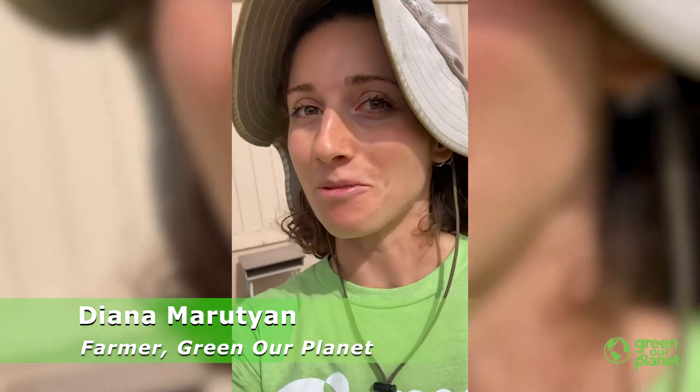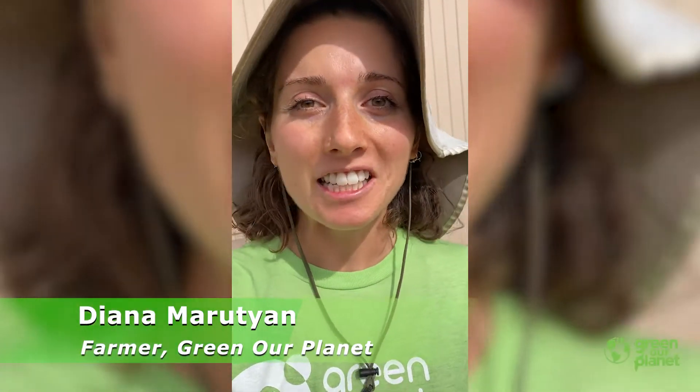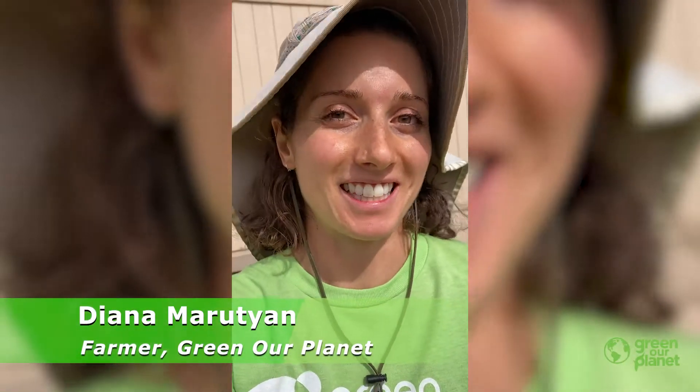Hi y'all, it's Farmer Diana with Greener Planet. I'm out here at Elaine Wynn Elementary School and I wanted to teach you a little bit about okra and how to save its seeds.